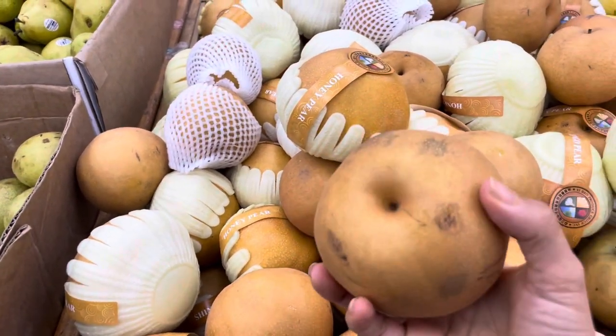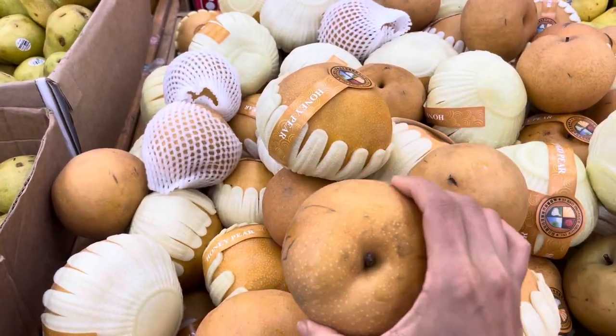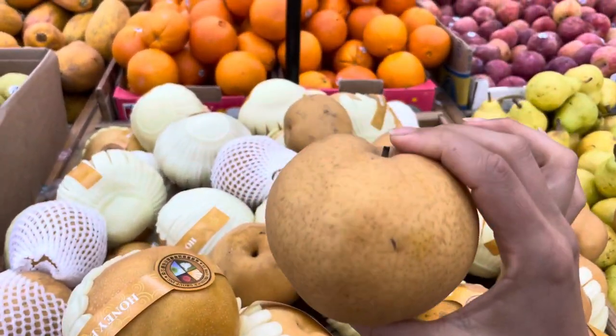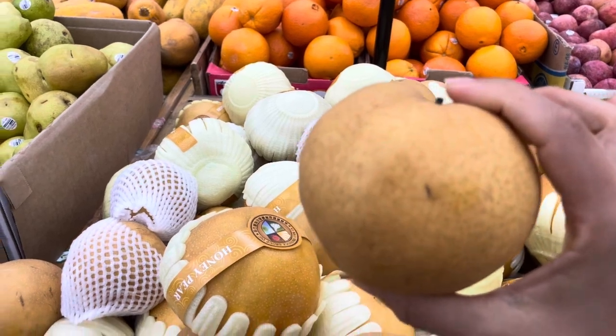So it's very, very important that they have no soft spots at all. You cannot have any soft spots. They're supposed to be crunchy. They taste like a pear, but they crunch like an apple, and I am loving these.